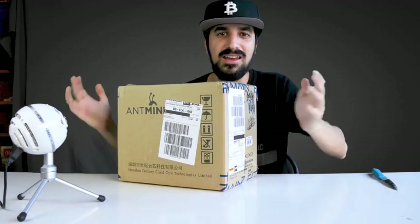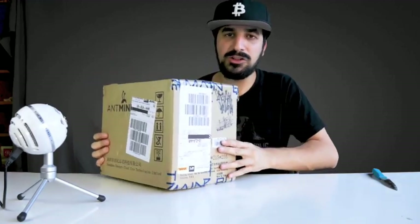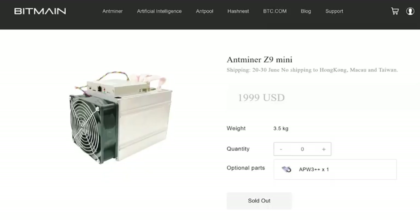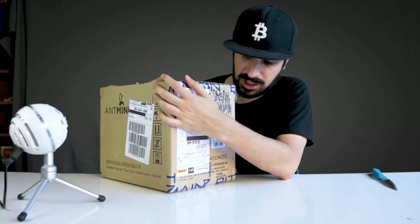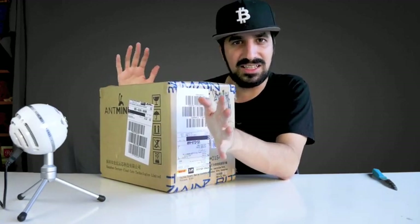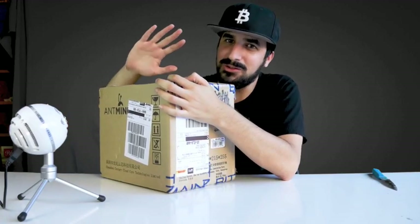The first Antminer Z9 mini I purchased was about $2,000 from Bitmain.com. They claim to have 10,000 sols on Equihash — they did deliver a machine at around 10,000 sols, which is fine. It's not exactly what they claimed, but it's still a lot.